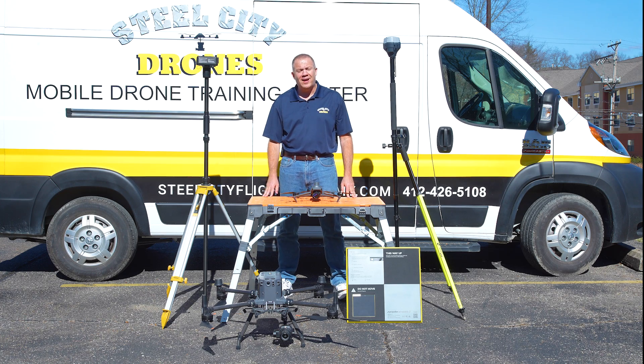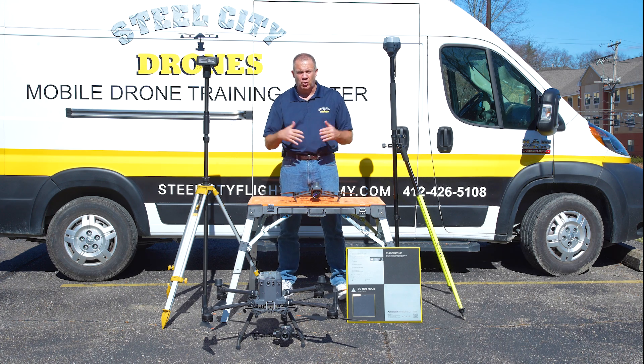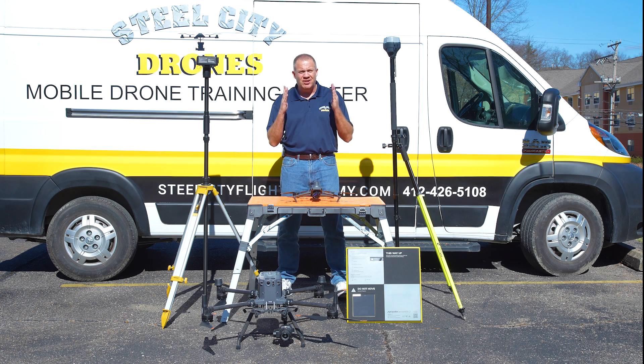Welcome back to Steel City Drones. I am Dave King. Today it's a beautiful Sunday in wintertime in Pittsburgh. For anybody who wants to know about anything regarding drones and survey work, this is the absolute guide that you're going to want to follow.